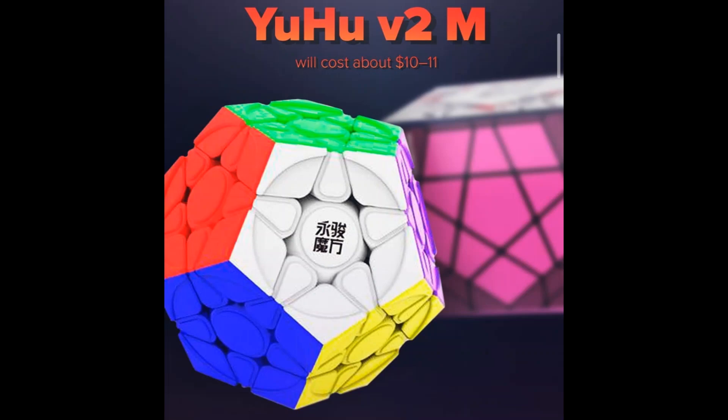Let's move on to other cubes. This one is the Yoohoo V2M from YJ and it's actually going to be released next week I think. It's a Megaminx and what's special is it's very cheap and also there's a circle in the middle.